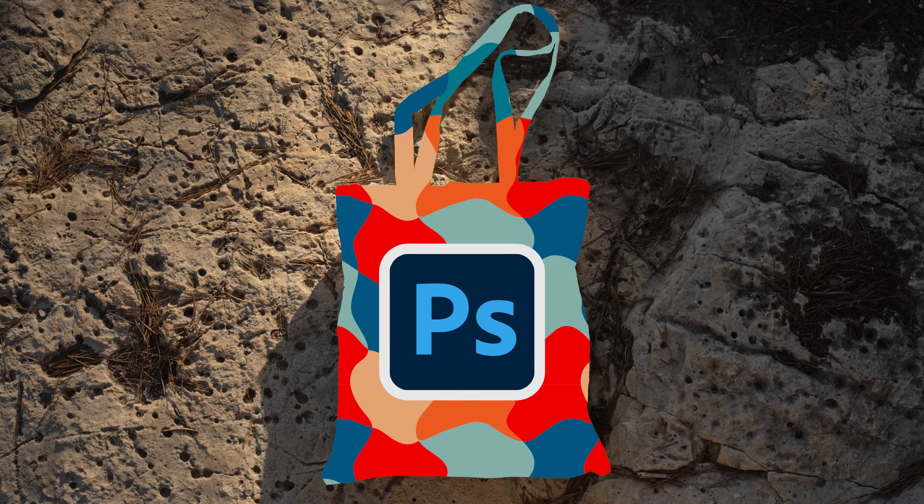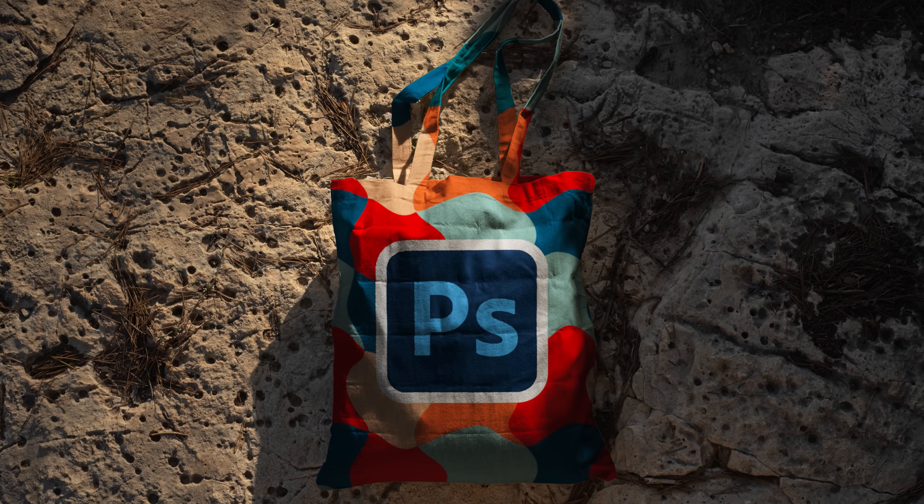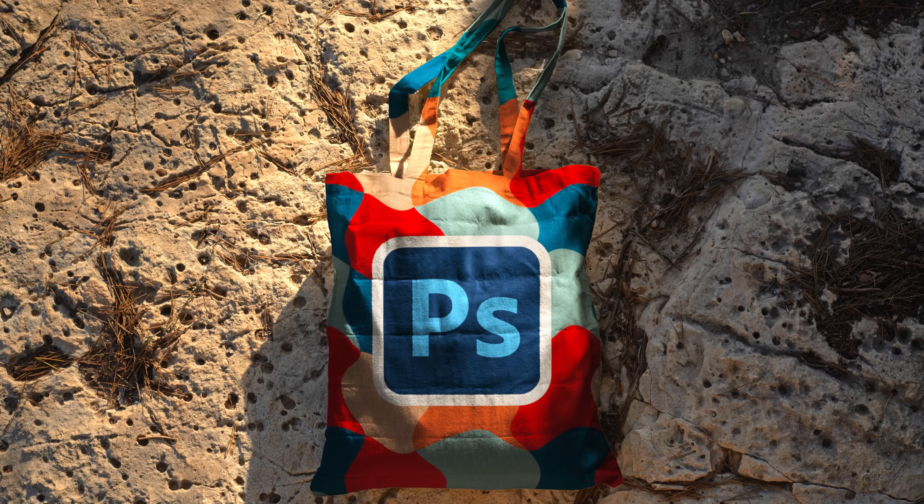Today I'm going to share with you the most realistic method to create a packaging mockup or any kind of mockup in Photoshop. You can use mockup templates and we have made videos about it, but if you want the most realistic results, you would have to treat everything a little differently. But don't worry — once you understand the concepts, it becomes super easy and super fun to do. So without any further ado, let's get started.